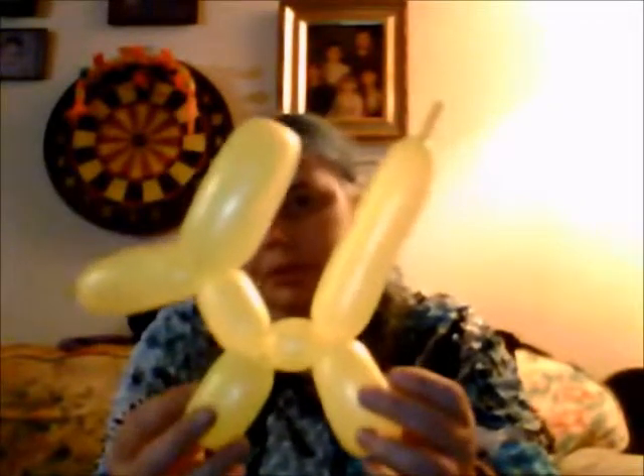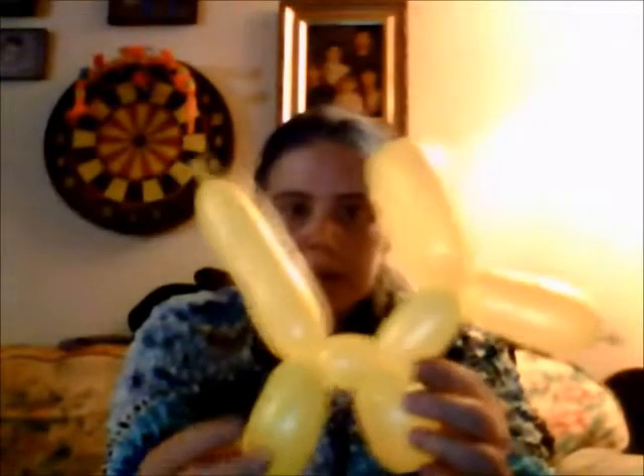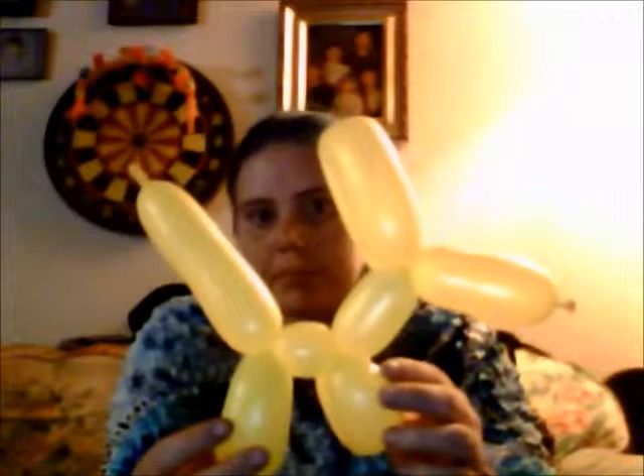Most of the time these balloon packs come with little instructions inside that show you how to make different things, but this one didn't. I already knew how to make these — I know how to make swords, the things that go around your head, little crowns, all that. But this was just a demonstration for a dog. I guess the yellow wasn't so great because it's so bright, but it happens.